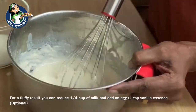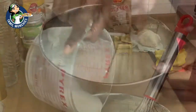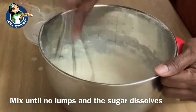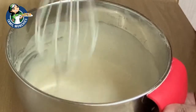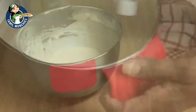If you consume egg and you want your pancakes to be fluffy, you can substitute the quarter cup of milk with an egg, and don't forget to add half a teaspoon of vanilla essence to reduce the eggy smell. Beat the batter for two to three minutes until it has a creamy texture. It should be at this consistency. Now cover it with a piece of cloth and let it ferment for 30 to 45 minutes.